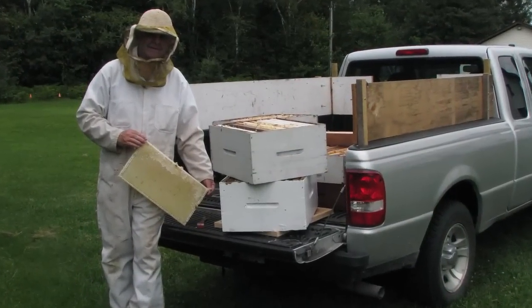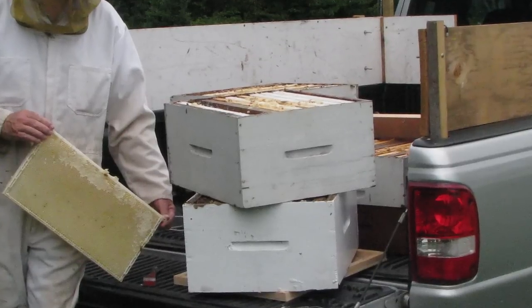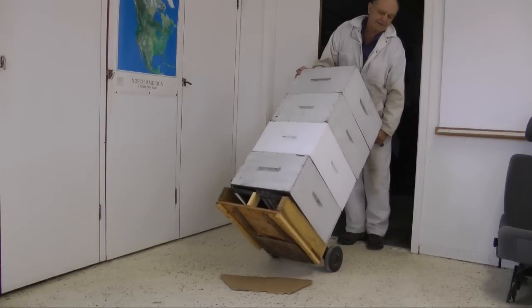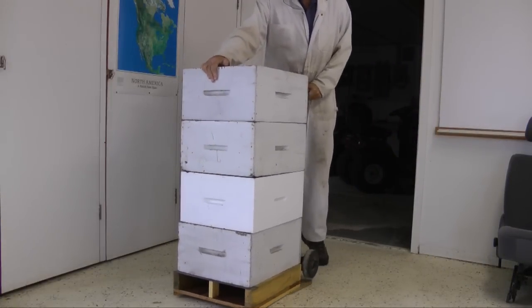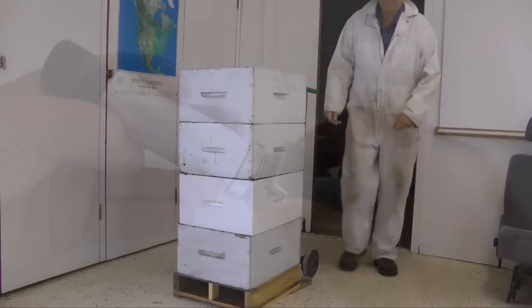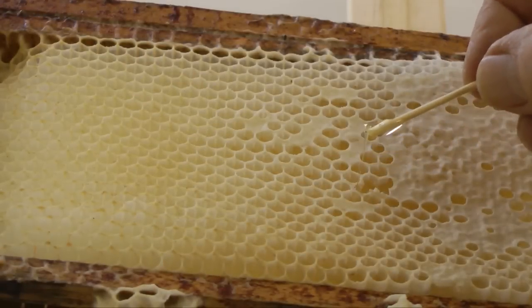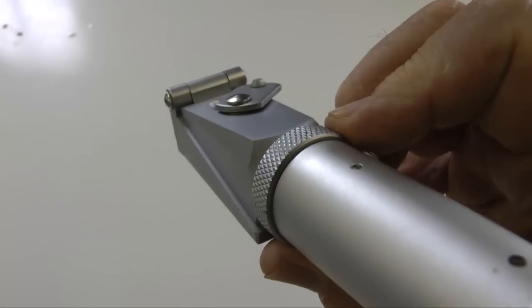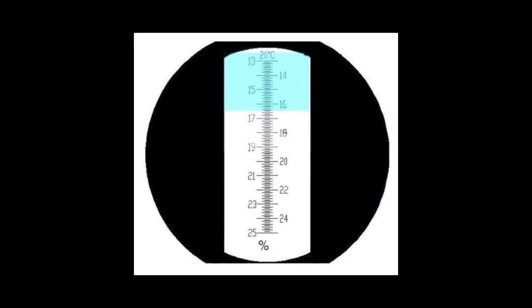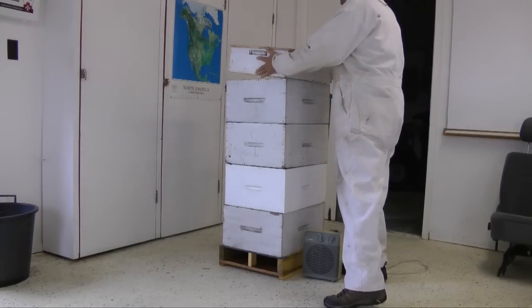These boxes on the truck, called honey supers, are filled with frames of honey ready for extraction. The bees have been removed from the supers. The next step is to move these supers into a warm room, as the honey flows best if it is warm. Honey should be less than 17.8% water. I checked a number of samples with a refractometer — they were all under 17%. If the moisture content is too high, you can lower it by moving air through the supers.